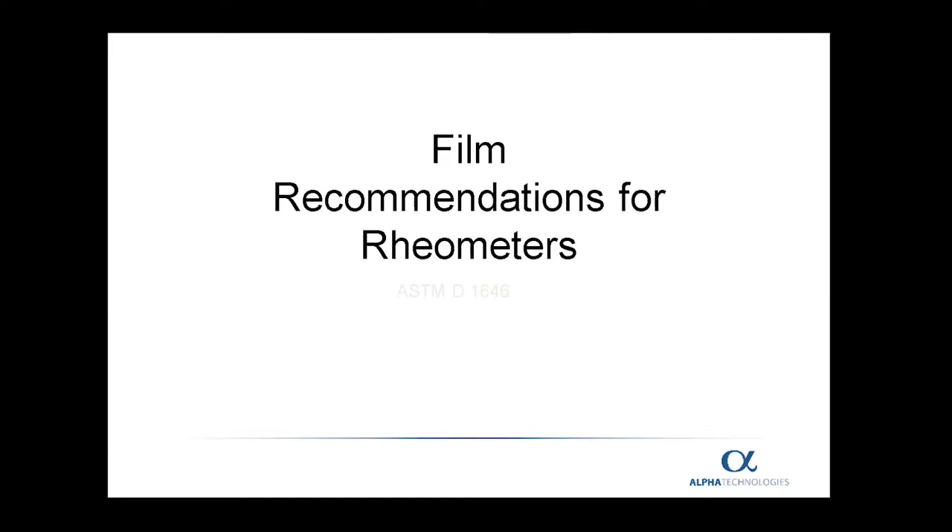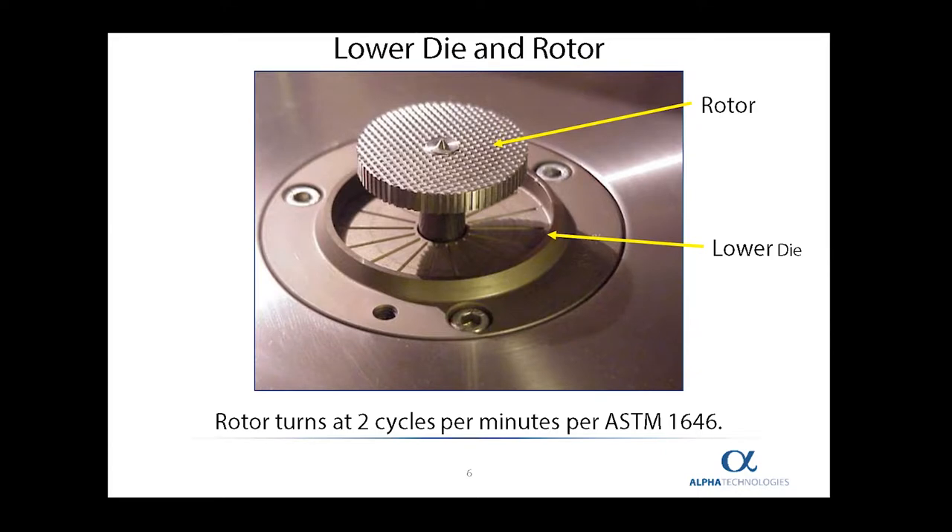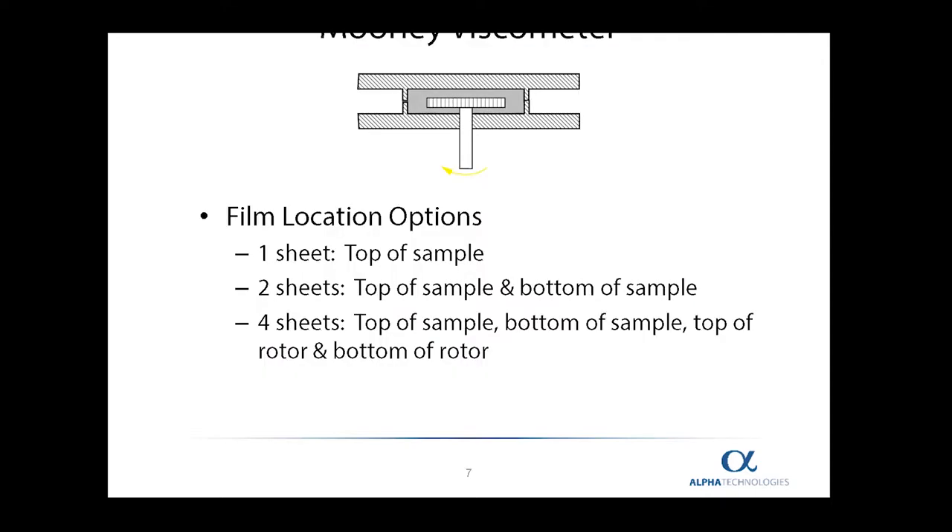These are the recommendations that Alpha Technologies has for our various rheometers. First, we will discuss the Mooney viscometer. The Mooney working section consists of an upper and a lower die and a rotor. The rotor will rotate in one direction at two revolutions per minute when it follows the normal ASTM standard. When you look at a closed Mooney die, what you see is a sample embedded around the rotor.